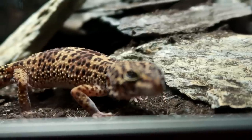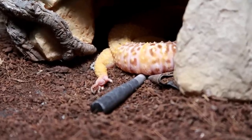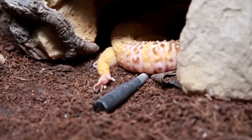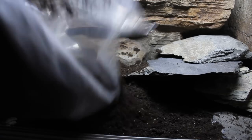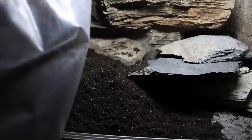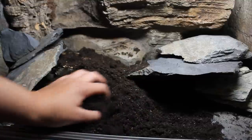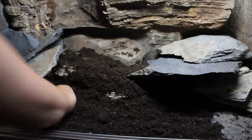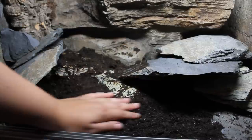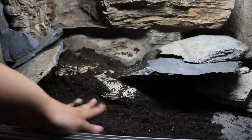You'll need to get your gecko some substrate and cage decorations. Substrate is highly debated in the leopard gecko community. I always used Eco Earth for over a decade, and now my natural tanks contain Earth Mix Arid. There's quite a price difference between the two, but Earth Mix Arid is probably much safer if ingested, though I've never had a single problem in over a decade with Eco Earth. Other substrates include paper towel, lino, slate and reptile carpet — check out my guide to leopard gecko substrates to help you choose.